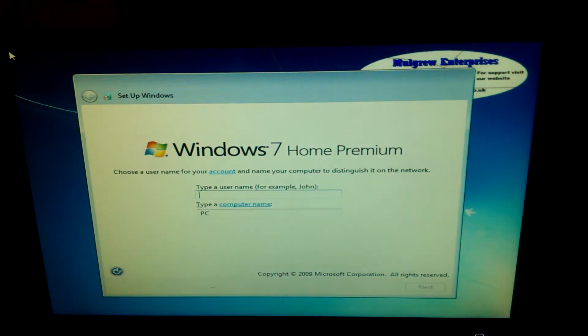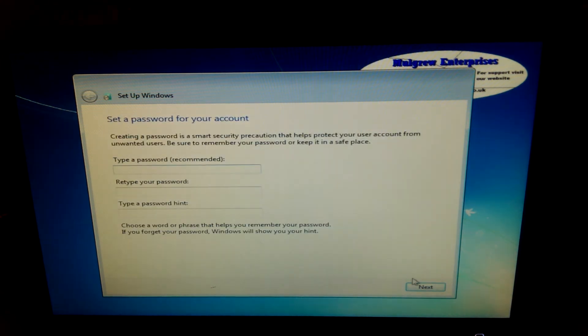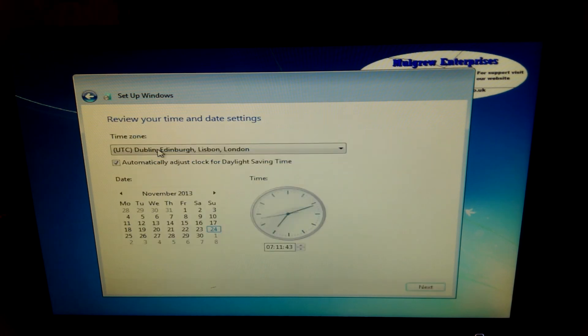There we go. Let's just type some random stuff in. I'm not going to put a password for now, and I'm not going to put the product key in now. Recommended updates. The time's wrong but I'll leave that for now.